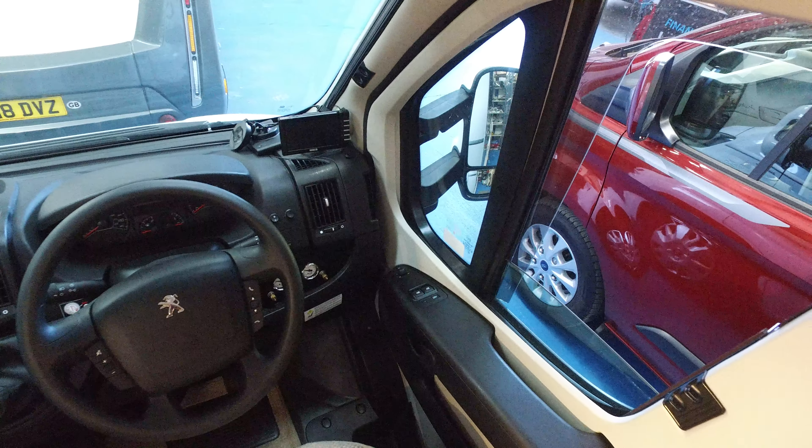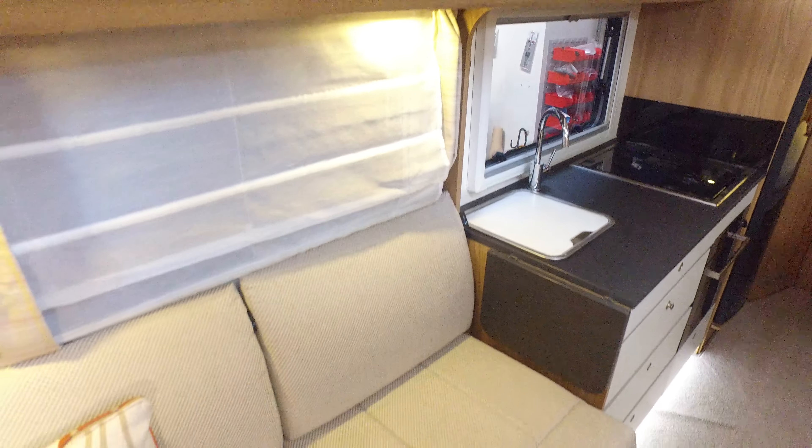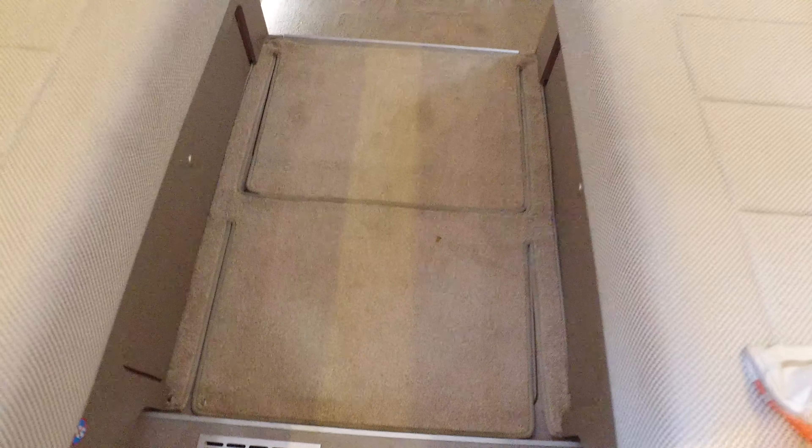Looking back, there are two bench seats. The previous owner was fastidious — this came from North Devon. It's a big lounge with a free-standing table and plenty of space. There's a TV which comes with it. It's got habitation air conditioning — the remote control and the system itself, a Tellair unit which is one of the dearer ones.